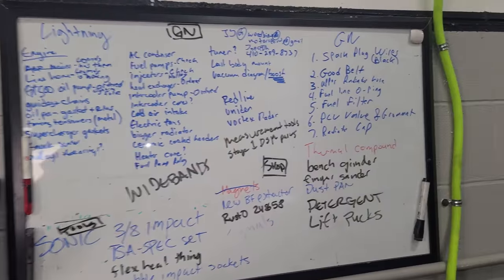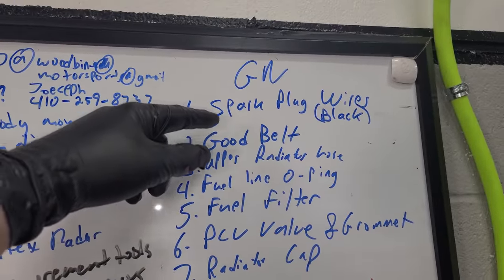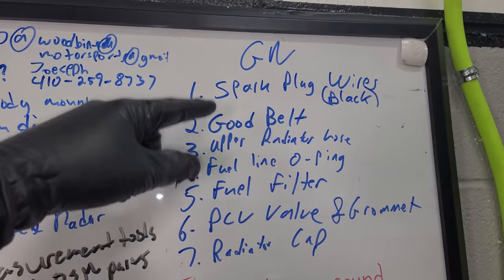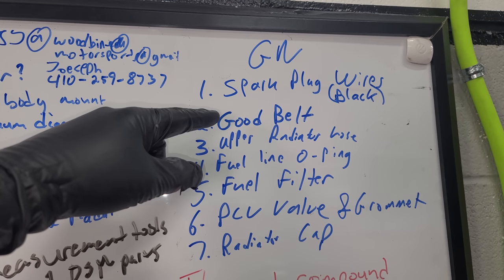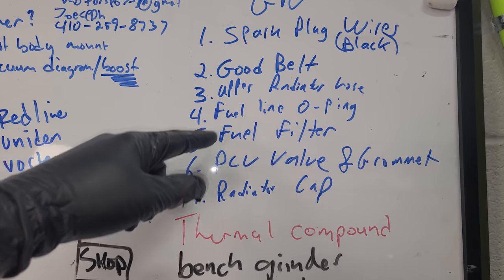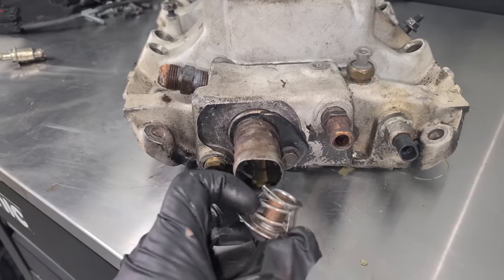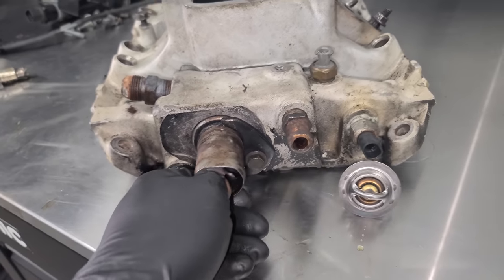We've got our whiteboard so we can write down parts we need. We need a different size belt — the parts store gave us too long of a belt, so we're getting the proper one. I'm also going to replace the fuel filter, and we need a radiator cap. Let's get the thermostat out. The ring is shot, so we definitely need that. This was a 180-degree thermostat — the guys at Aggressive recommend going a little cooler, down to 160 degrees.